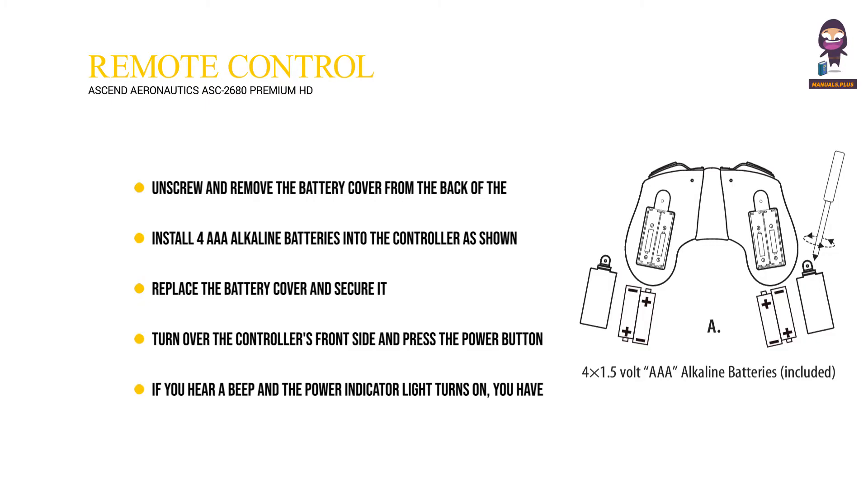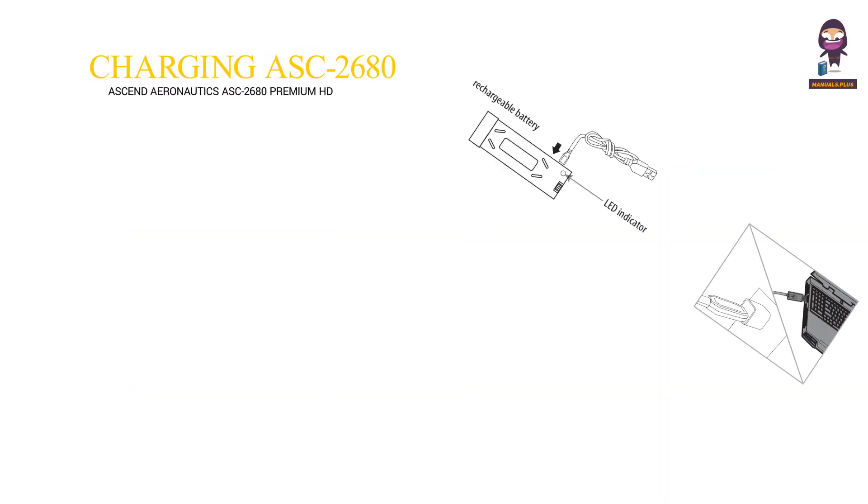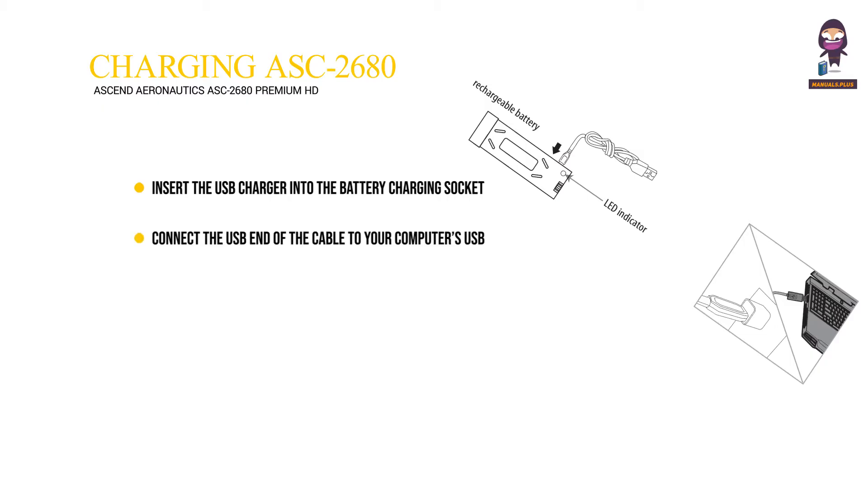If you hear a beep and the power indicator light turns on, you have installed your batteries correctly. Charging the ASC 2680 rechargeable battery: Insert the USB charger into the battery charging socket. Connect the USB end of the cable to your computer's USB port or a USB wall charger. A red LED indicator light will illuminate while charging and then turn green when charging is complete.